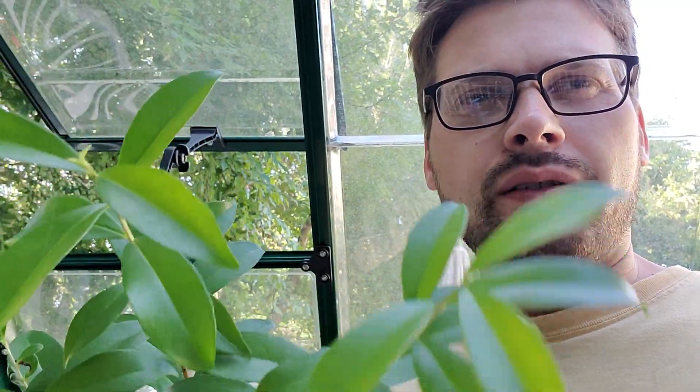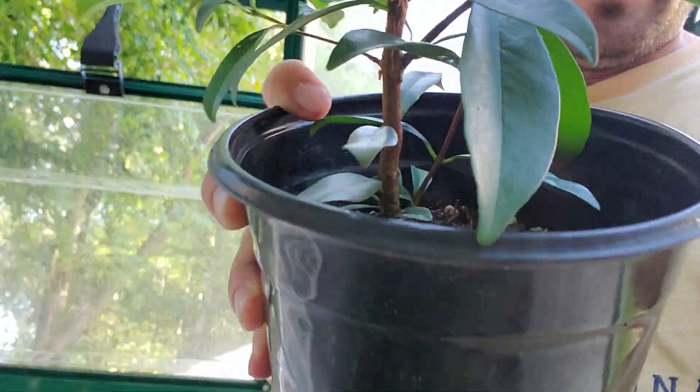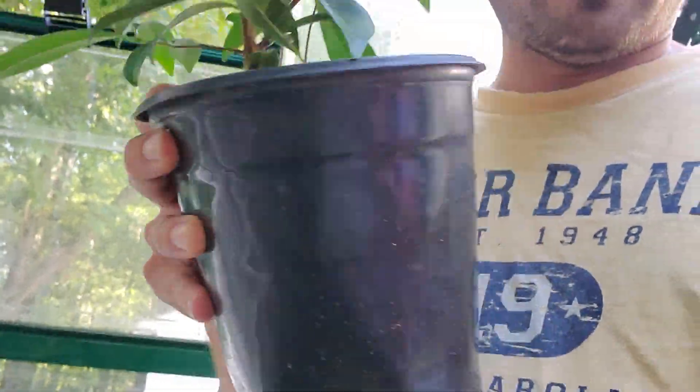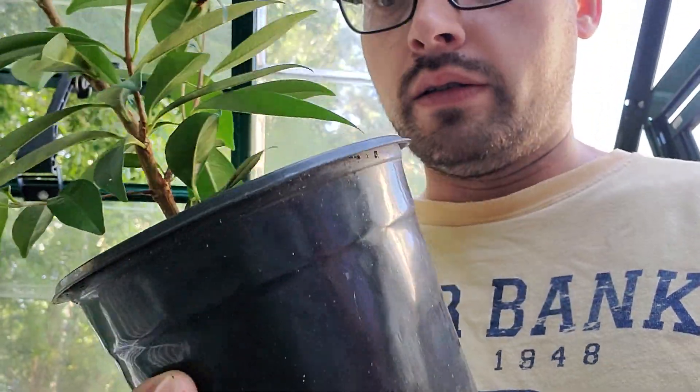So this is a Eugenia — I think it's a Eugenia Paulista. I wanted to show how big this thing is; I can't even get it in the picture. Look at the trunk — it's massive. It's bone dry and it was just watered yesterday. If your plants are bone dry and you just watered them yesterday, they need to be up-potted. It has such a big root mass in such a small area that when you water it, the roots are taking on that water so fast it's not leaving any moisture in the pot.